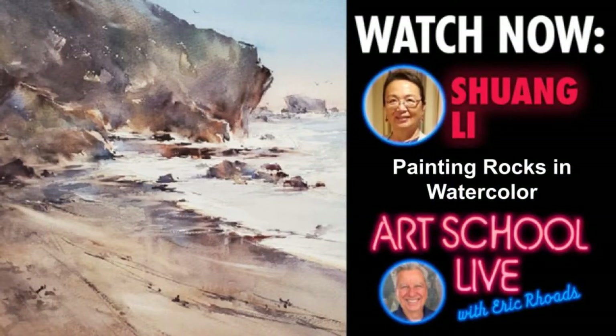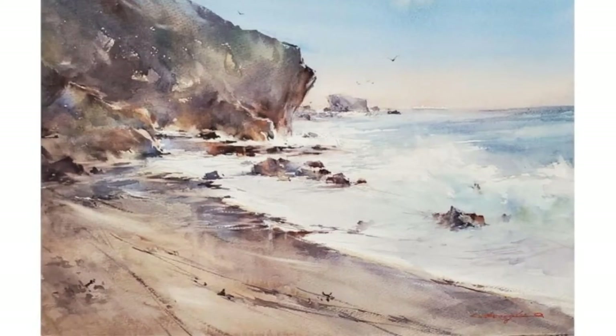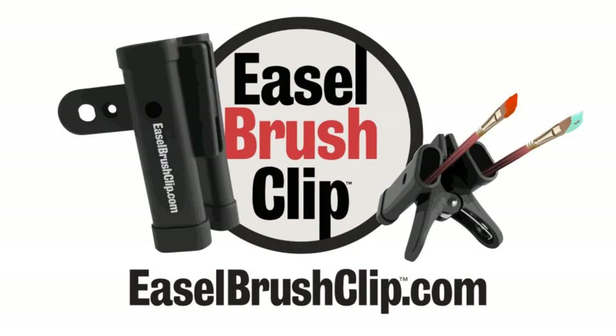Today our guest is Shuang Lee, and it is an incredible opportunity for you to learn about watercolor, whether or not you're a watercolorist. She is an incredible painter, and we're going to learn more about painting rocks and creating a lively scene. We have a prize today for tuning in — if you leave comments in the comments section, you could win a great easel brush clip from easelbrushclip.com. It's a tool you clip onto your studio or plein air easel so you're not dropping your brushes. Say where you're from — that's always nice to see.